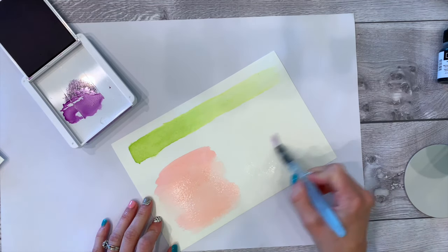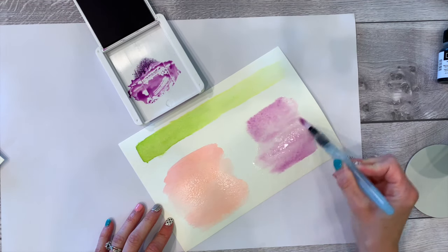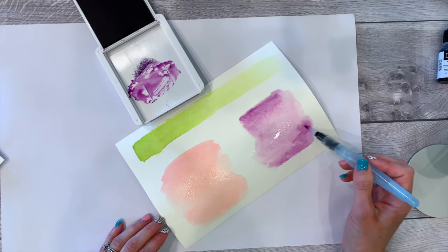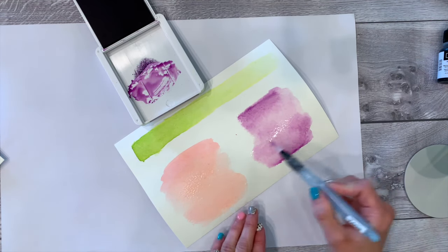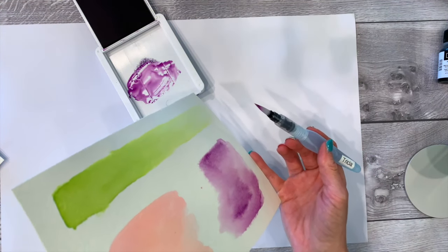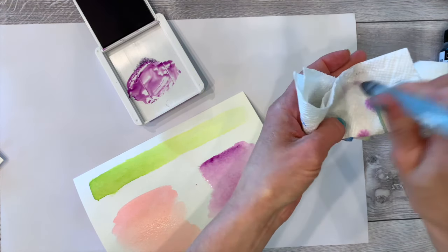If you want that more subtle, faded look, you're probably going to like wet-to-wet. Make sure you have enough water in there and enough ink on your palette — then go ahead and wet your surface in the shape that you want. This gives a really cool faded look. One thing I've noticed with watercoloring is if you leave an area to pool, it spreads out. This wet-to-wet dries really unpredictable.